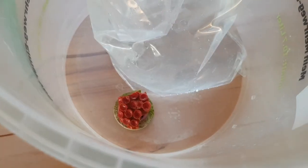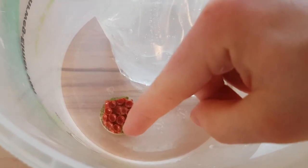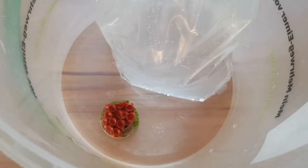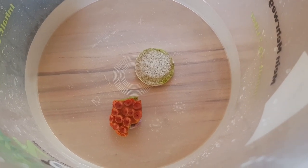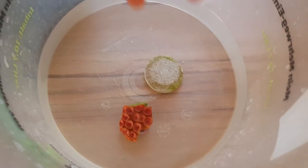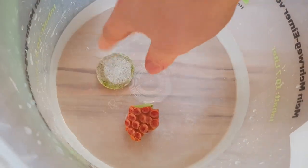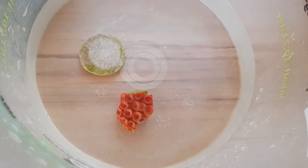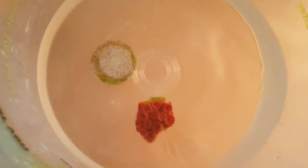Let's get it into the water, add a little water from the back, and then I will remove it from this frag disc and show you how I glue it into my reef. Just like that, I removed the colony from the frag disc. As you can see, it came off really easily. Now we're going to glue this guy into the reef.